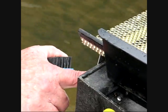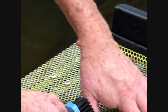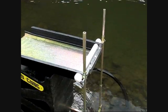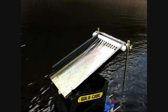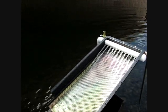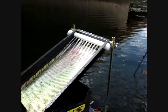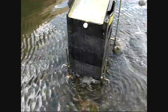Here's our spray bar running — it's adjustable, so you can simply turn the piece of pipe and adjust the height on the Gold Cube. You want to have an even flow coming out the bottom. Now we're ready to start shoveling.